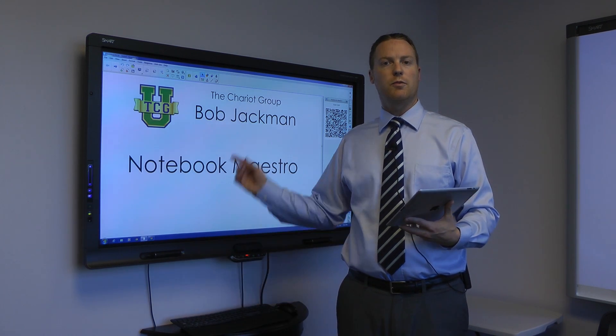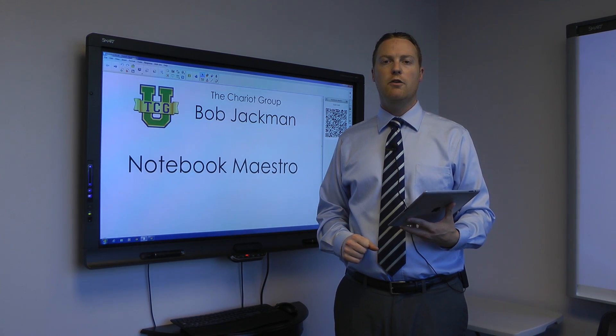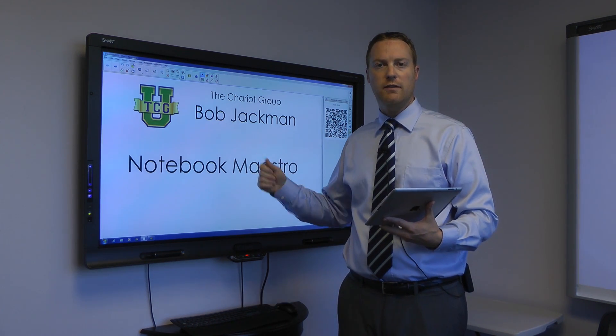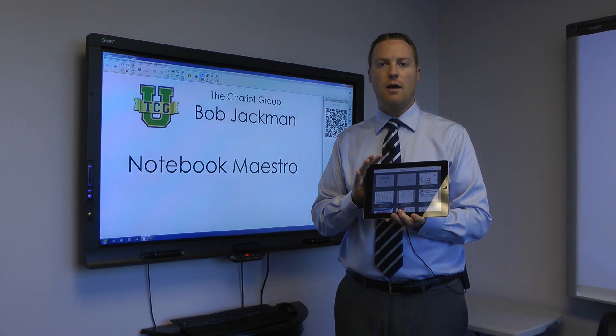Hello, my name is Bob Jackman from The Chariot Group. Today we're going to talk about Smart Notebook and the new Maestro feature that's in Smart Notebook as an add-on, also in the new iPad app.